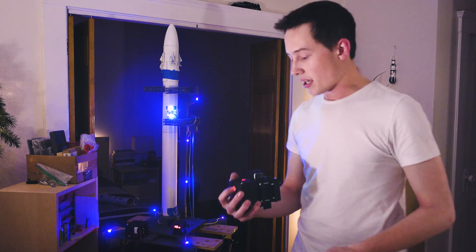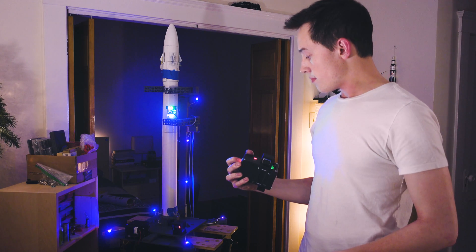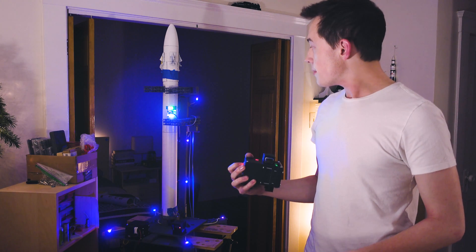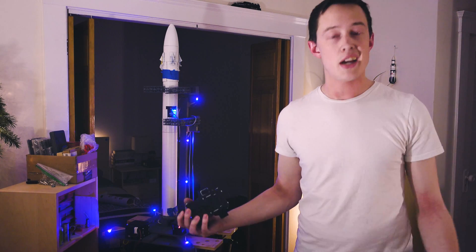So now we'll release the hold and drop back in around 7 seconds. 3, 2, 1. And that's it — that's how the rocket launches, obviously without the actual launch part.